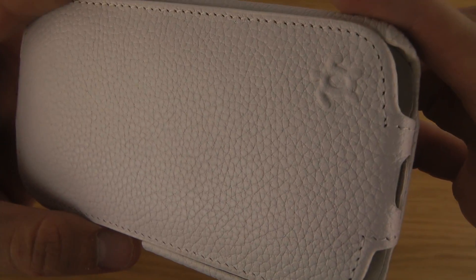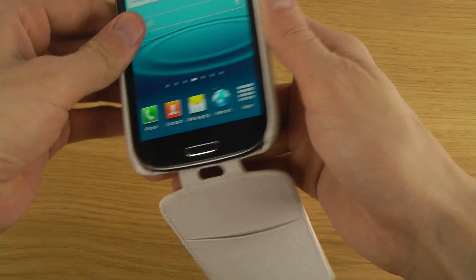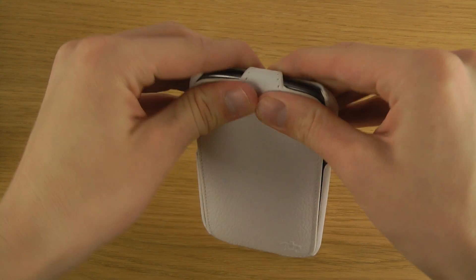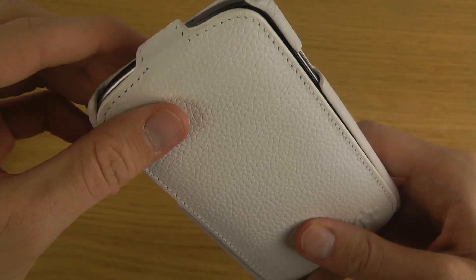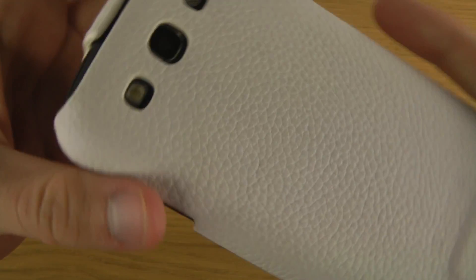Let's try to put this one on. You just put it in like so — pretty simple — and then you snap it into place at the top side.